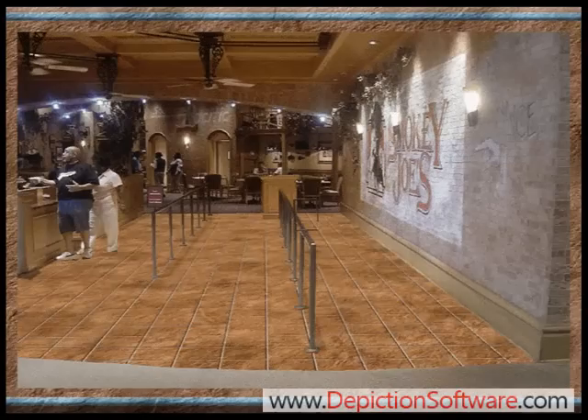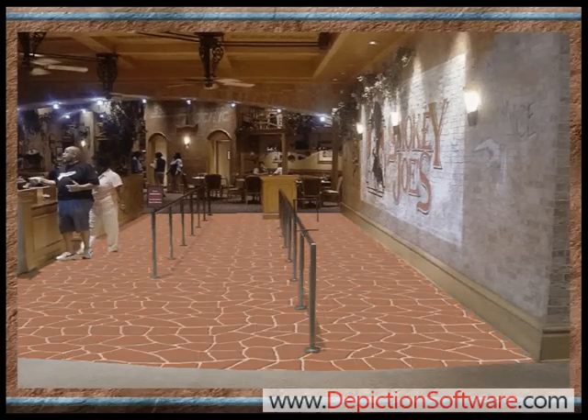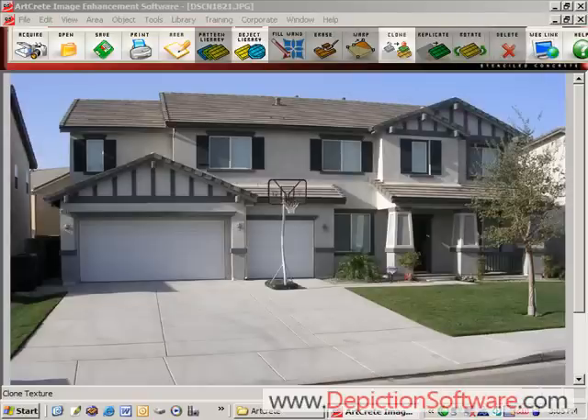Now I'd like to take a couple minutes to show you just how quick and easy the ArtCrete image enhancement software is to use. First you start with a picture of your customer's home that you've taken with a digital camera and open it in ArtCrete image enhancement software.